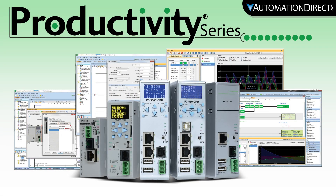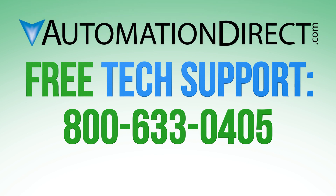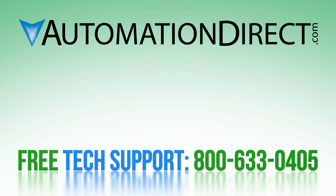Just another way that Productivity gives you the most of your control system. If you have any questions on this feature or any others of the Productivity PLC line, please feel free to comment below or call in to our Technical Support Department. Select here to see more videos on the Productivity PLC and subscribe to our YouTube channel for new products and solutions.